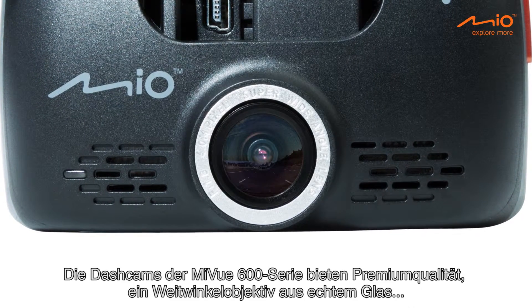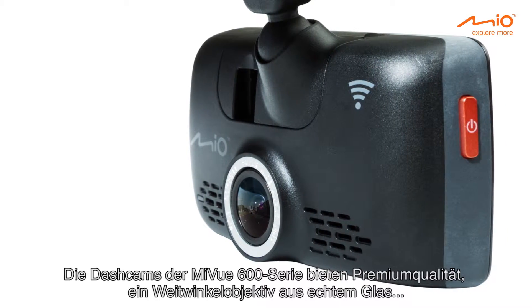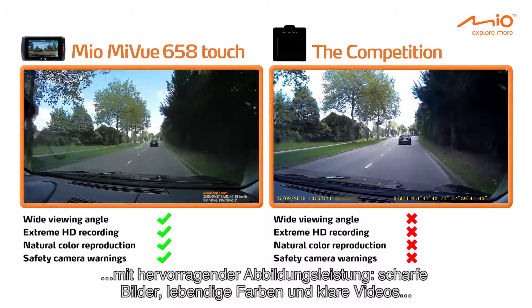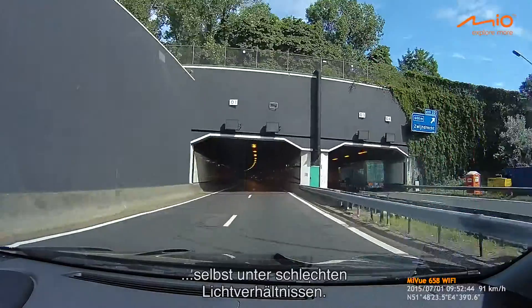The MyView 600 dash cams feature a premium quality glass-made wide-angle lens, providing excellent performance — sharp images, vivid colors, and crystal clear videos, even in low light conditions.